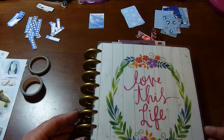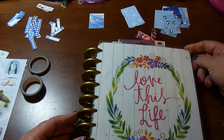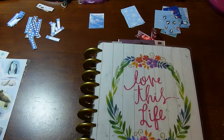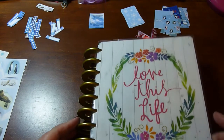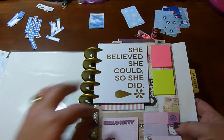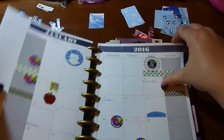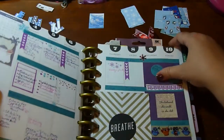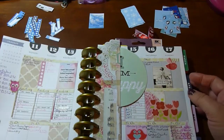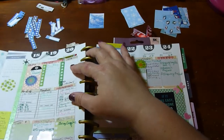Hello everyone! I'm going to do a different type of video — I normally do cross stitch videos but tonight I'm going to be doing a plan-with-me video. I have my Happy Planner which I got this year and absolutely love. I've made my dashboard which I've shown, done some decorating, and really liked this one.